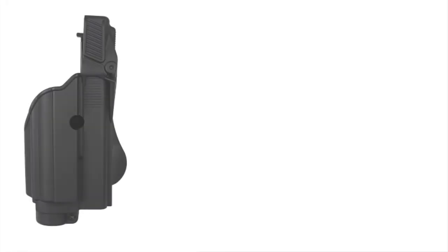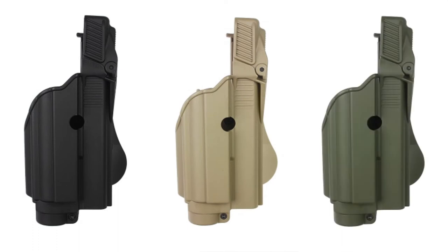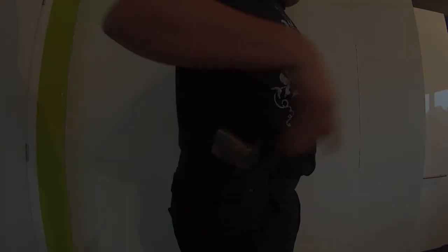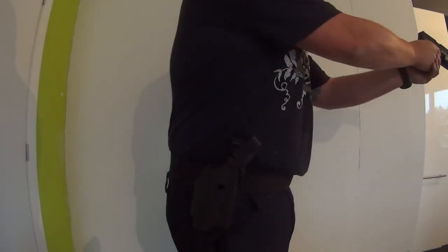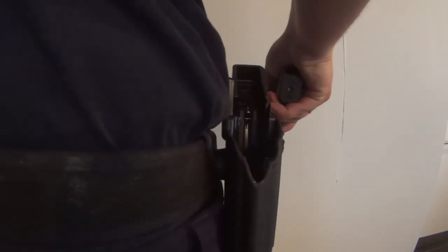The Z1600 is available in black, tan or olive drab green. IMI Defense's holsters are of excellent quality and they work flawlessly as needed for military and law enforcement forces all around the world. I advise these because of their outstanding performance and very sharp price.